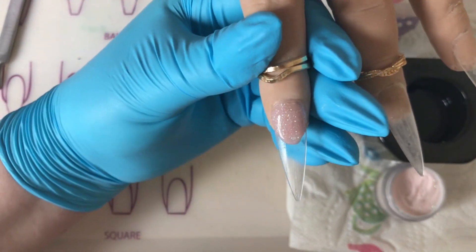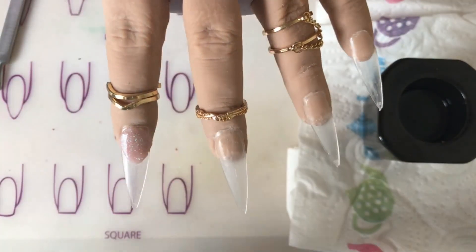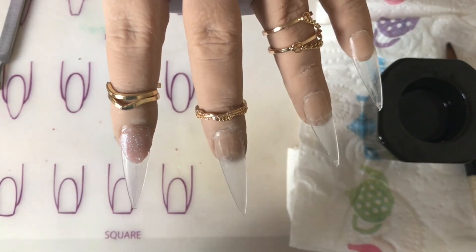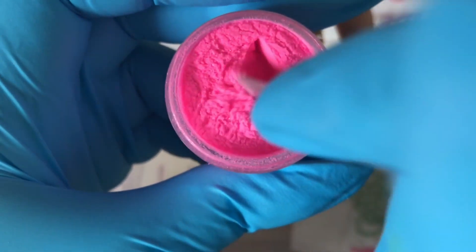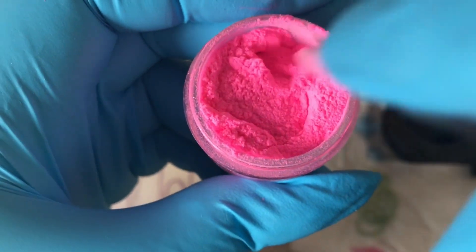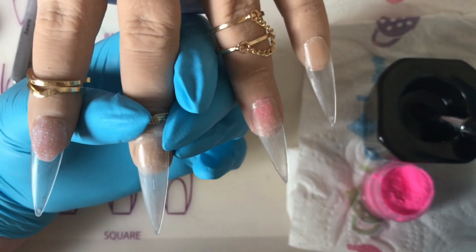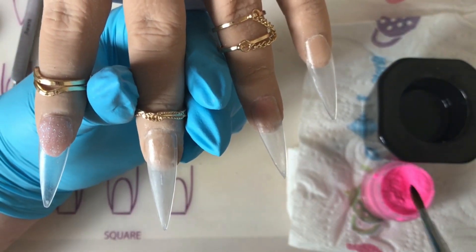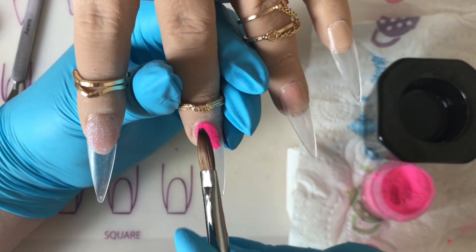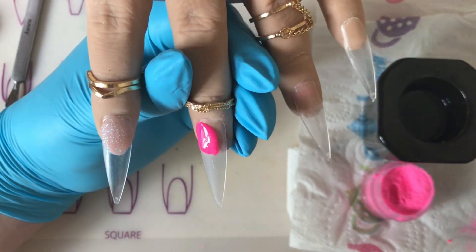I also do color blocking on these nails - I loved how it turned out, it was so summery and so pretty. Next I'll go in with the pink - I think it's called Sizzling Pink. Look at the color on that, it is so pretty! I'm just giving it a little mix because they've been sitting a while in my collection. So here we go, going to put that onto the nail.